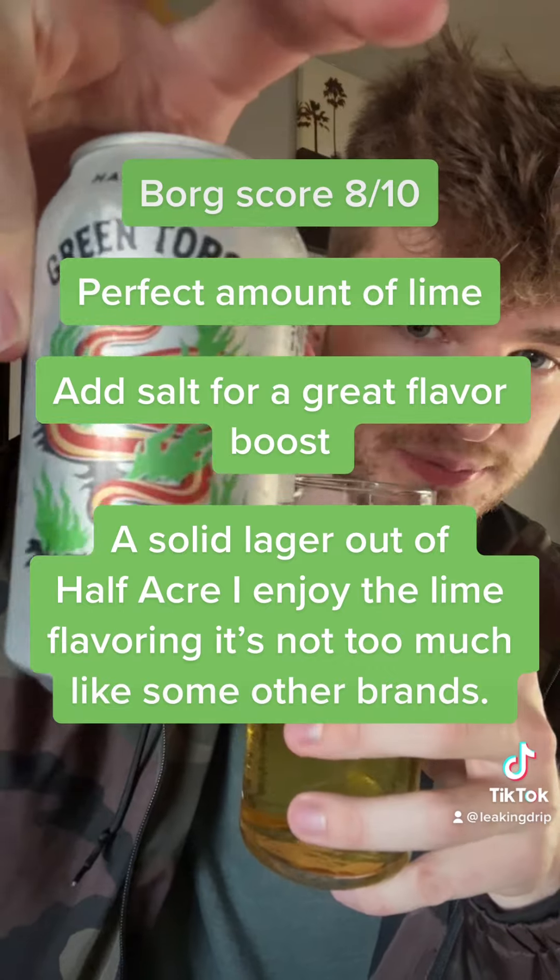Real easy drinker, not a super strong flavor honestly. Real subtle on the lime — it's more with the nose. I'm really digging it. This could be my new go-to summertime easy-sipping light beer. Only 4.5 percent on this. This could be it, guys — this is good stuff. Go try it out, it's brand new.